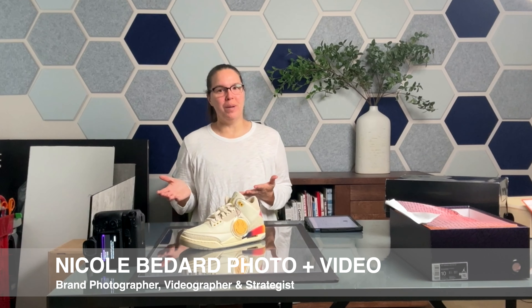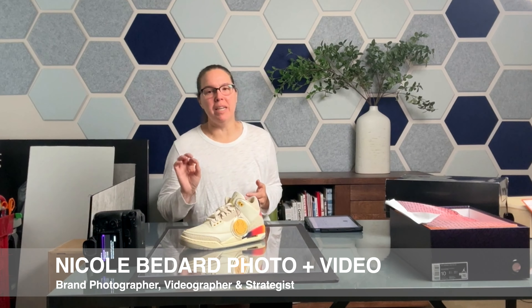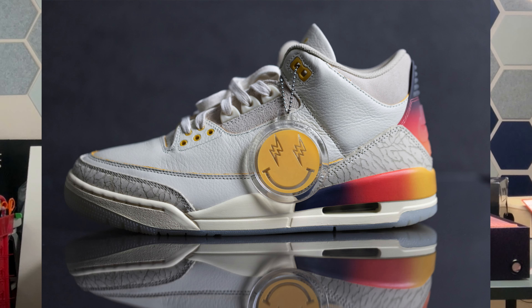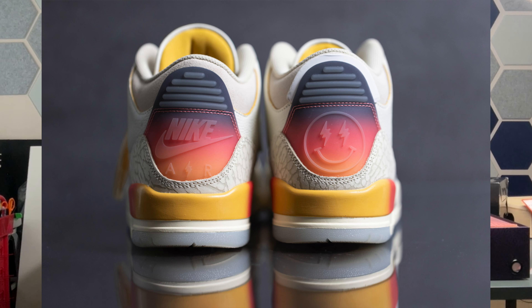Hi there, we're in the studio again. For today's creative product shot, I wanted to show you the simple steps it takes to create reflection shots. First, consider the product that you are using.